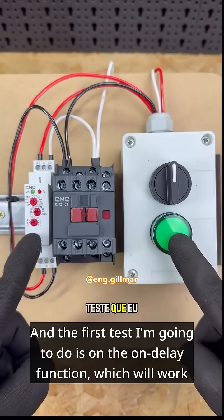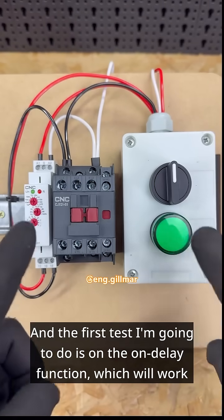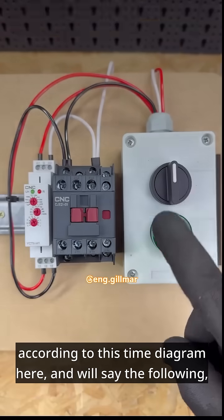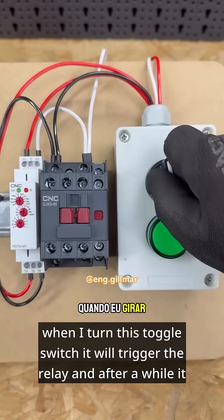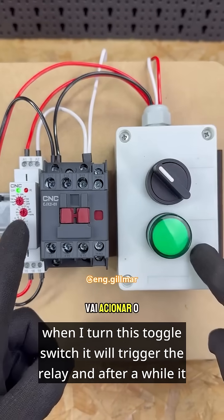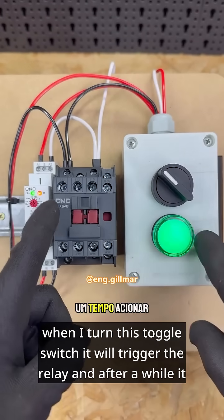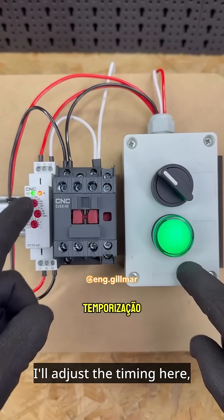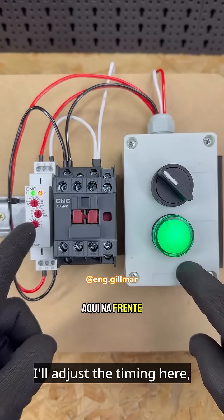The first test I'm going to do is on the on delay function, which will work according to this time diagram. When I turn the toggle switch, it will trigger the relay and after a while it will trigger the contactor and the buzzer. I'll adjust the timing here.